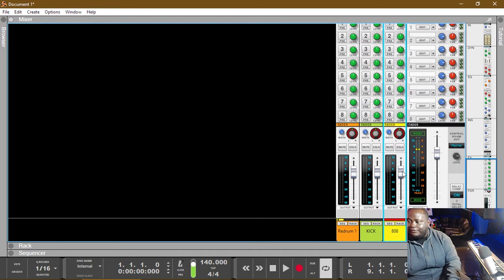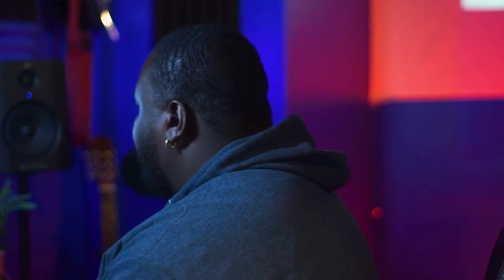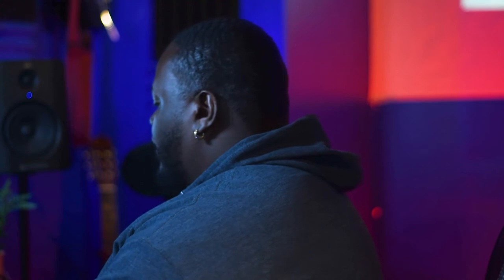This 808 is pretty high in general, so we can go ahead and turn some of that down. What we're trying to do is level out our kick and our 808 — we don't want the kick to be drowned out by the 808. That is a way to do sidechain compression to have that 808 drop out just a little bit and have the kick come in. It's still a little dramatic, so I'm going to turn down our ratio to about 4 — a 4-to-1 ratio is pretty standard.